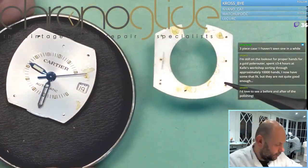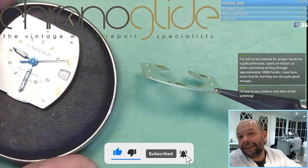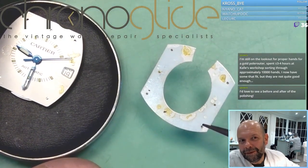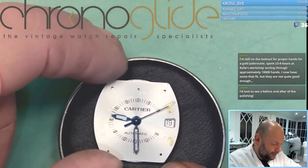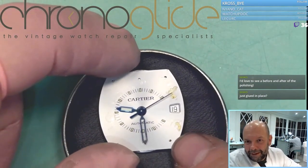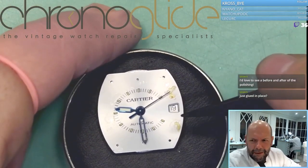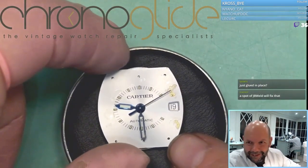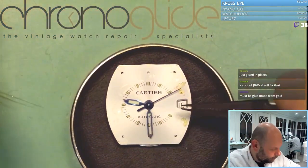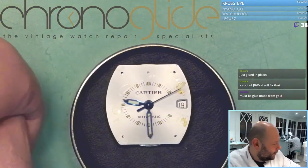I thought the dial feet were probably broken, but the dial feet aren't broken — it's just glued in place by Cartier. But these dial feet are probably broken. The top dial is just glued in place by Cartier, and these dial feet — they are broken. So first I'll remove the hands, then I'll remove the dial, and see if we can save the two dial feet. They are broken, so we can weld them.